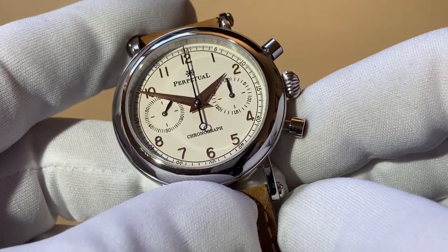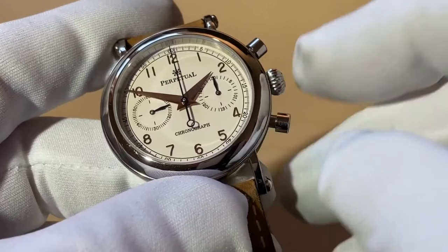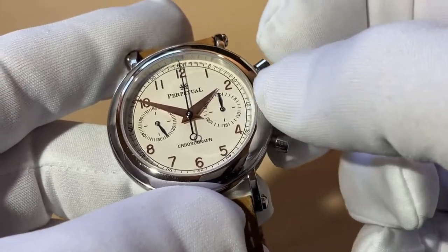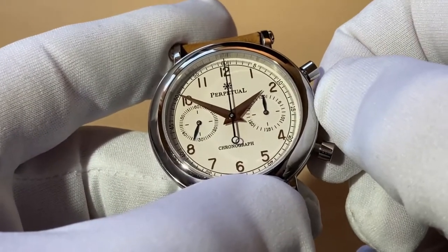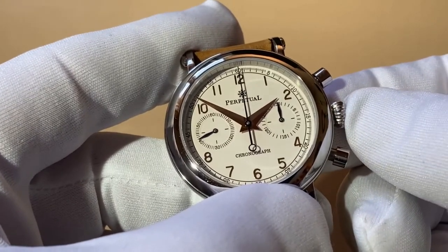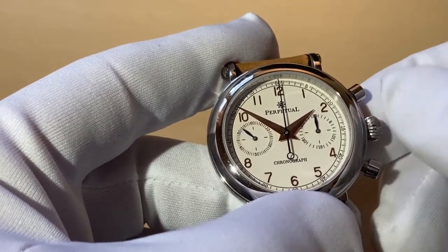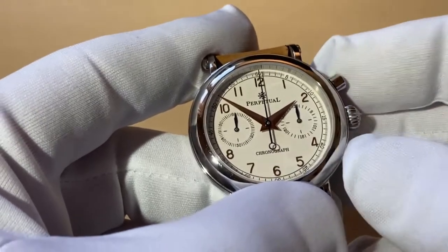The big hand here is the second hand for the chronograph, and the dial on the right is the minute hand for the chronograph. You can see the second hand is now moving, so we've started that. Then we can set the time by pulling the crown out - a little bit tricky in the gloves. It's not hacking, so as you can see the second hand is still moving while setting.